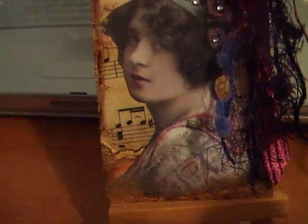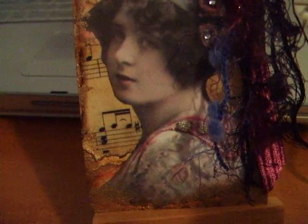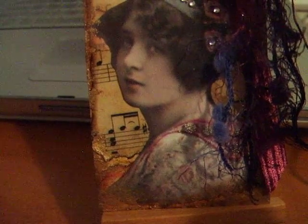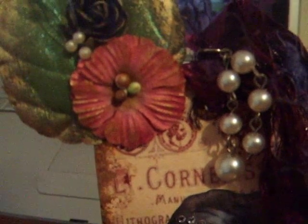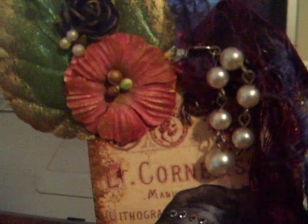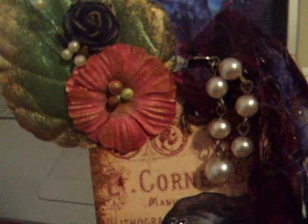Then I used the Gold Dabber ink. After I used the Gold Dabber ink, I did some Glimmer Mist in gold. Then I adhered this vintage photo — I have several of these photos that I had purchased a while back. I punched a hole up on top and used my Crappadile and put a little eyelet in there. The pearls you see up on top adhered to the ribbons came from my button box.